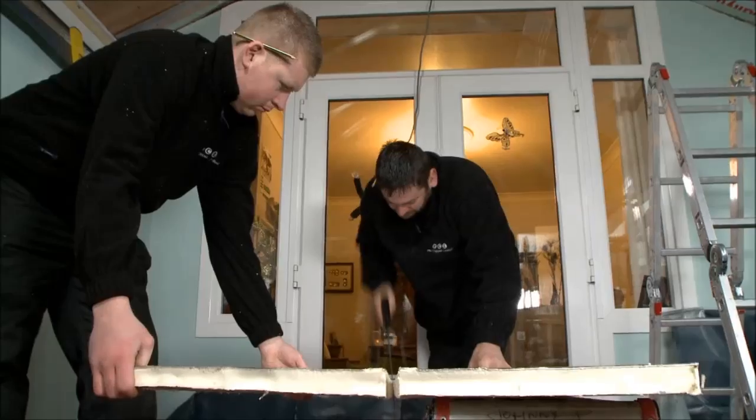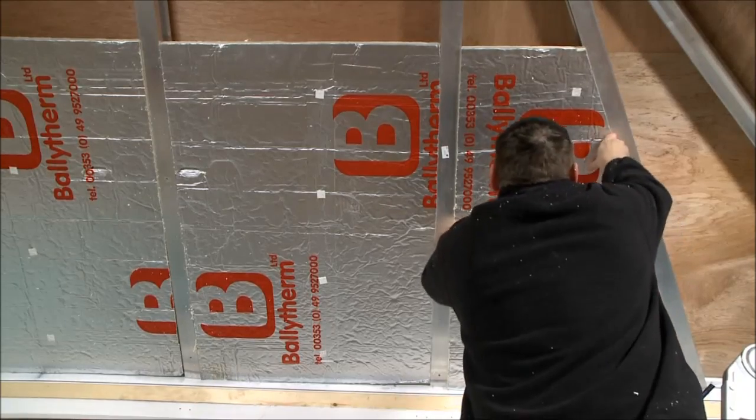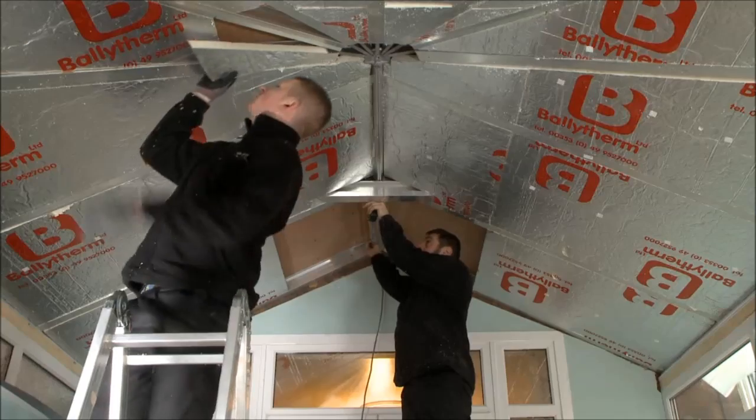On day 2 of the build, the first step is to cut the 40mm solid insulation material which is placed tightly between each rafter, minimising any gaps.